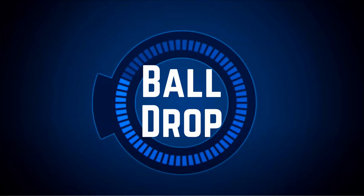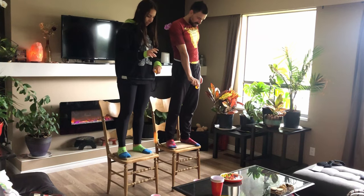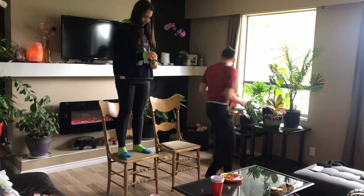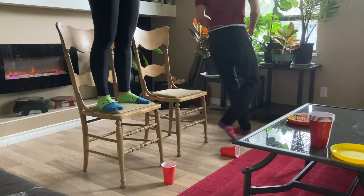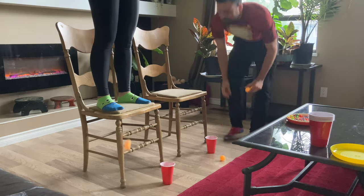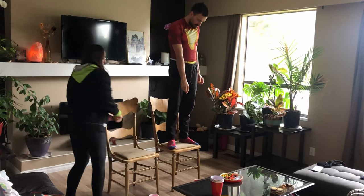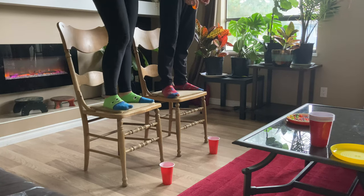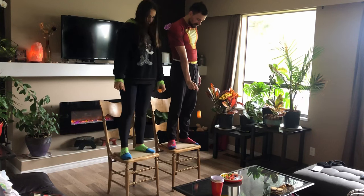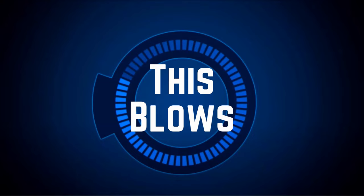Ball Drop is another kid-friendly challenge not on the show. Stand on a chair and land three ping pong balls in a single cup without bending your limbs. The trick is to not have the balls bounce out or knock the cup over, otherwise you'll have to restart. This was our least favorite game even though I took the win — it's quick and easy.